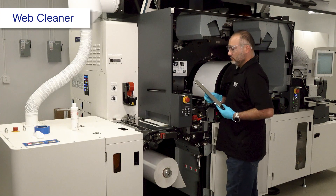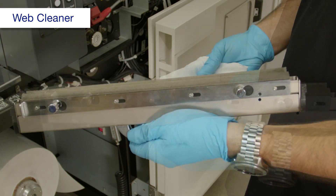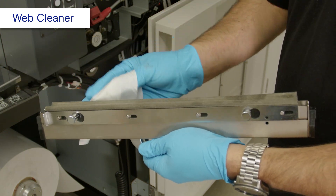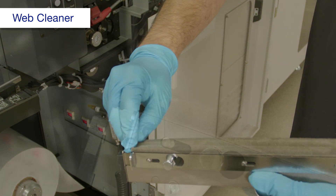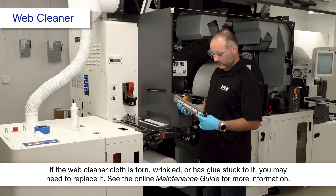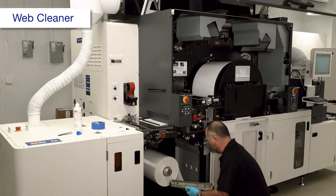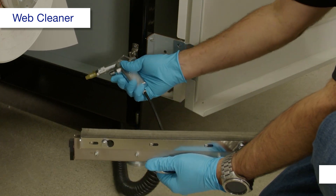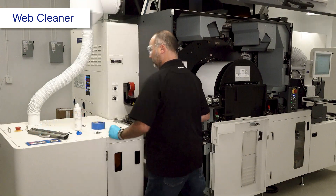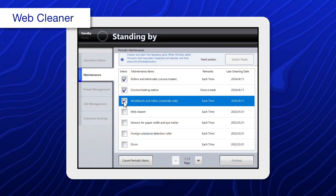Remove the Web Cleaner. Using a dry polyester or nylon cloth, clean the Web Cleaner cloth. If glue is stuck to the Web Cleaner cloth, dampen the cleaning cloth with alcohol and wipe the Web Cleaner cloth. Then remove any hardened glue with your fingers. Remove any small objects such as splinters with tweezers or slightly sticky tape. Set the Web Cleaner aside. Close this cover, then select Web Cleaner.